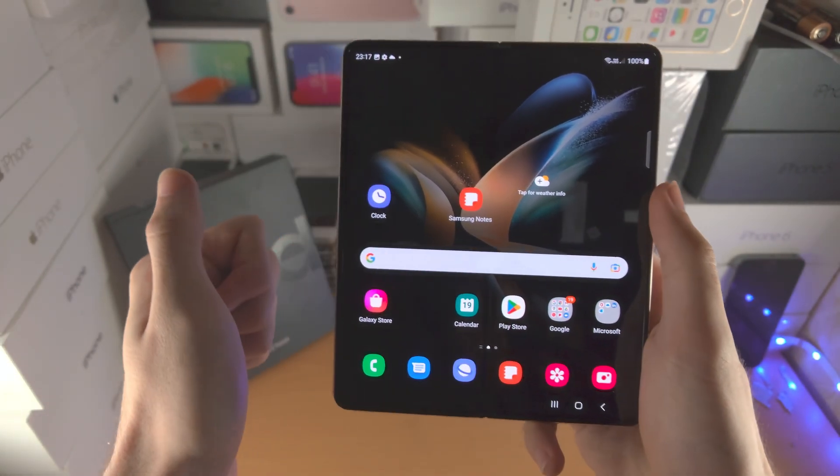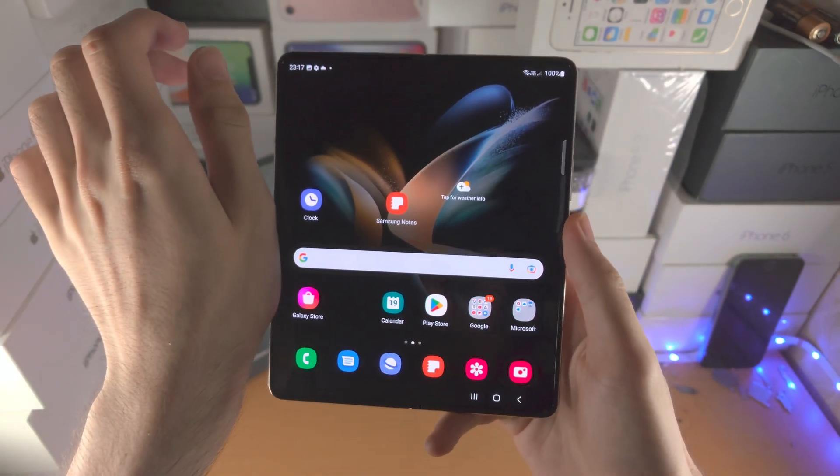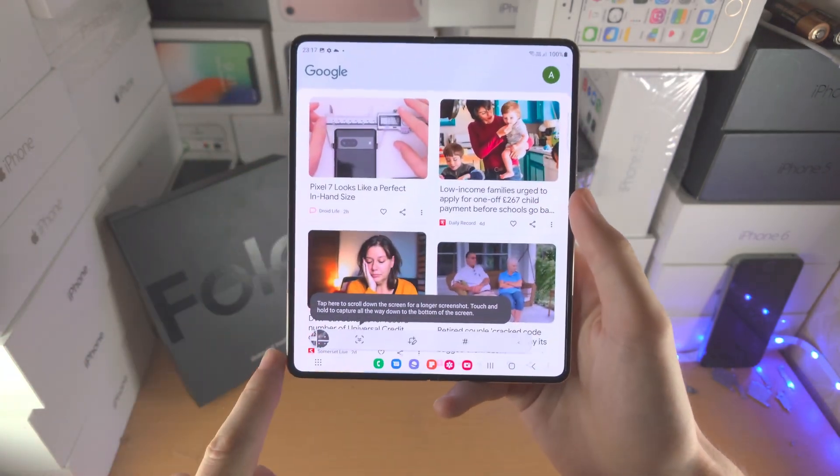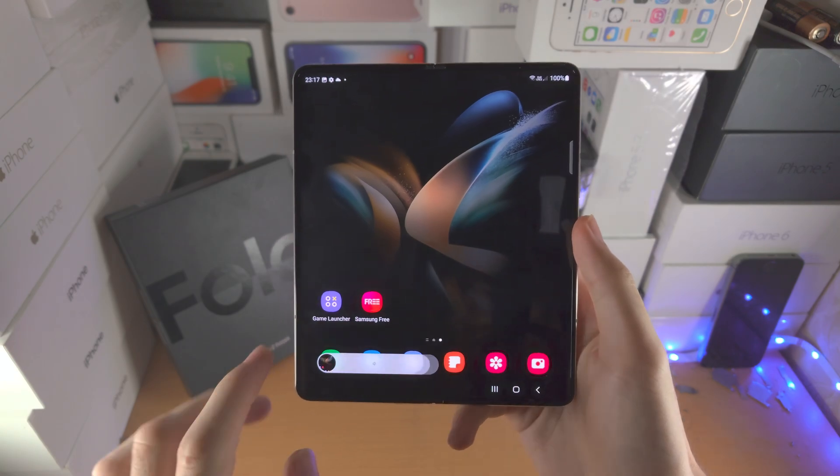Did you also know that if you get your palm and slide it across from the far left to the far right across the screen, that will also take a screenshot? It's a bit finicky, but you'll get it down.